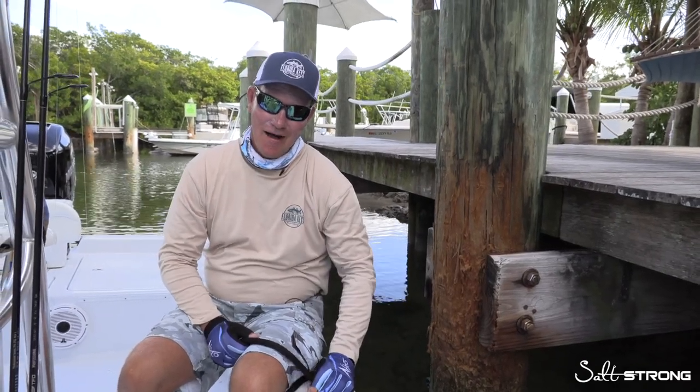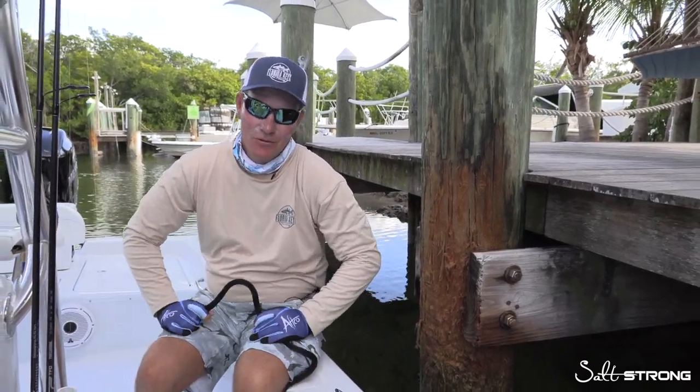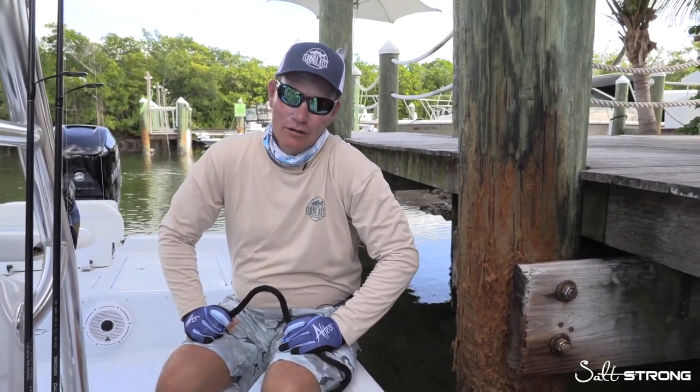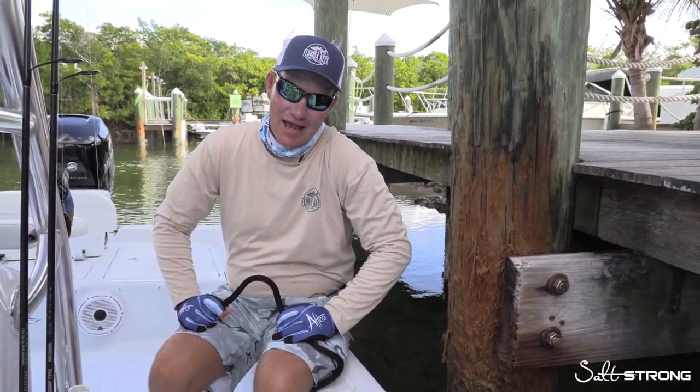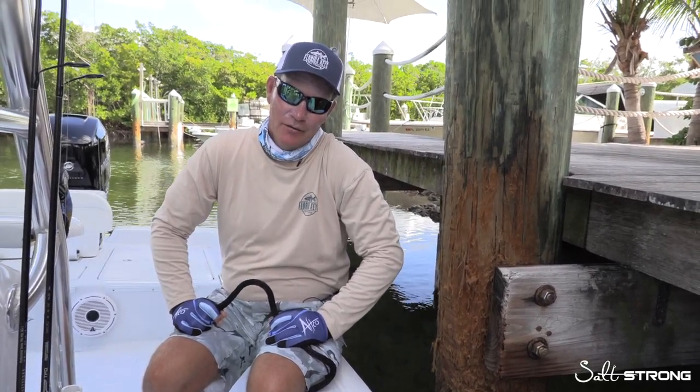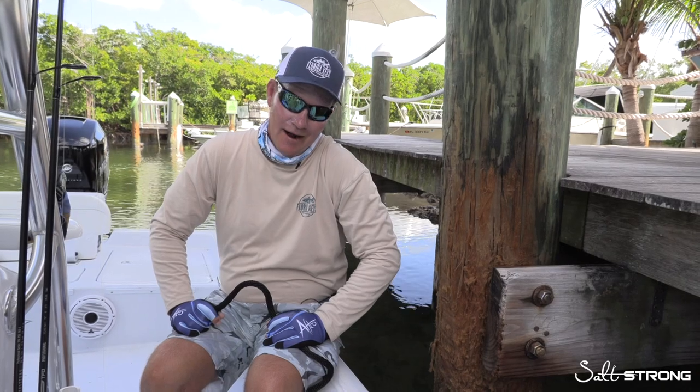Morning fish fans. Captain Mark Hollywood Johnson here this morning at Angler House Marina. I'm with the boys as you know, Joe and Luke Simons from Salt Strong, and today we're going to cover the most common knots used when it comes to docking your boat and tying your ropes around your cleats and your pilings.